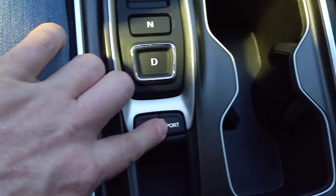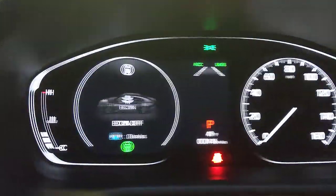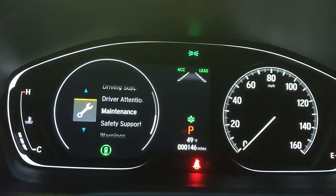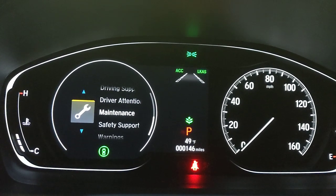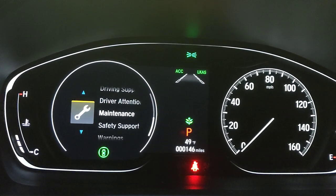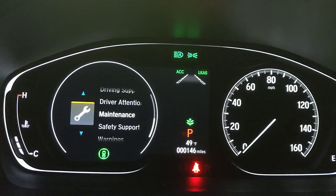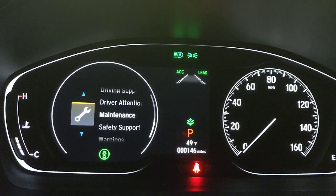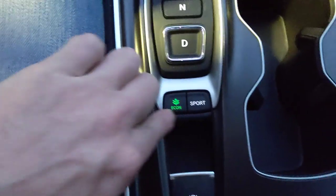For the opposite experience, pressing the Eco button turns the display green with a green leaf icon. Eco mode limits your throttle response and off-the-line acceleration, and also reduces A/C output — both heating and cooling — to improve fuel efficiency.